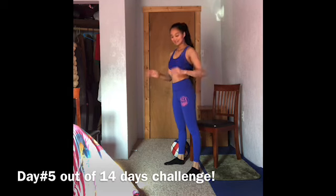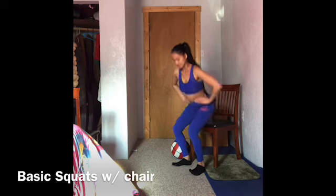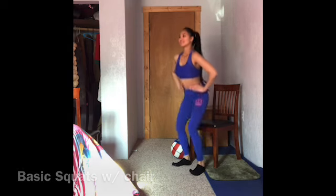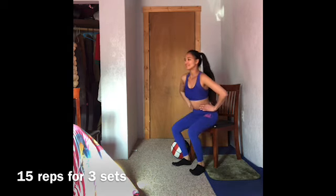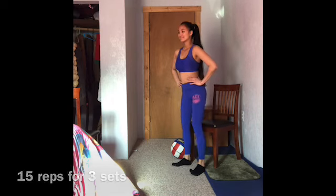Hi there, this is my fifth day out of a 14-day challenge. Get ready for basic squats with chair — do 15 reps for 3 sets. Continue for more reps.